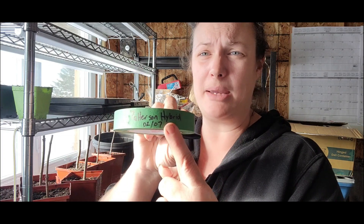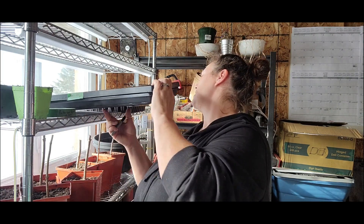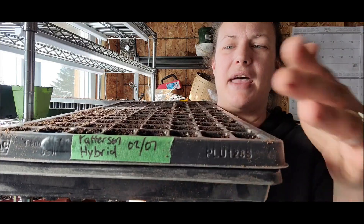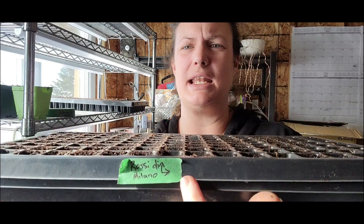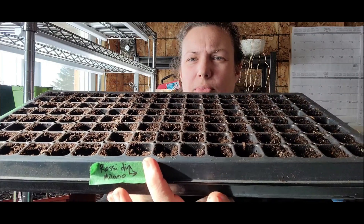So we finished seeding both trays, and you need to label them. You think you're going to remember what's in that tray — I promise you, you are not. I use painter's tape and write the name of the seed and the date with a Sharpie. You can get garden markers, but the Sharpie works just fine. The Patterson Hybrid tray is labeled with the date, and the other tray has half Patterson and half Rossa di Milano, with a mark showing where one variety starts.